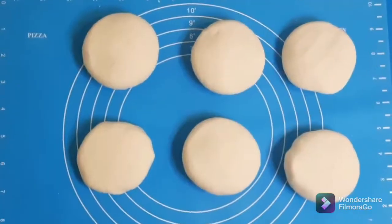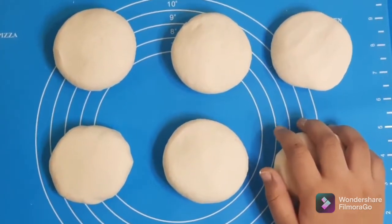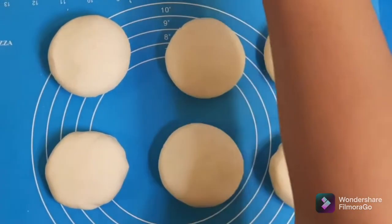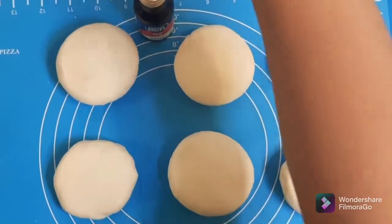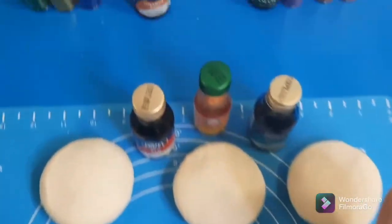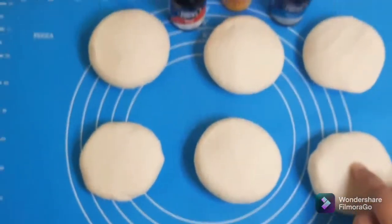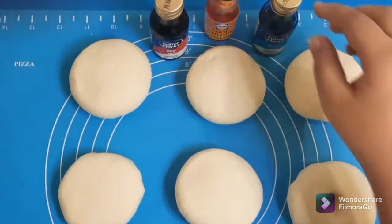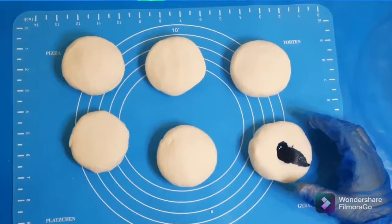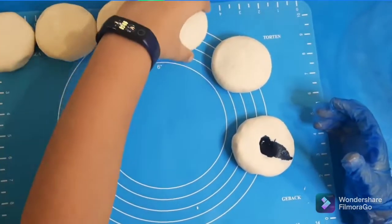I've divided the dough into six parts. Now we're going to mix in our colors. Let's start with our primary colors — we have red, blue, and yellow. What we're going to do is poke a little hole inside the dough and put in our color.